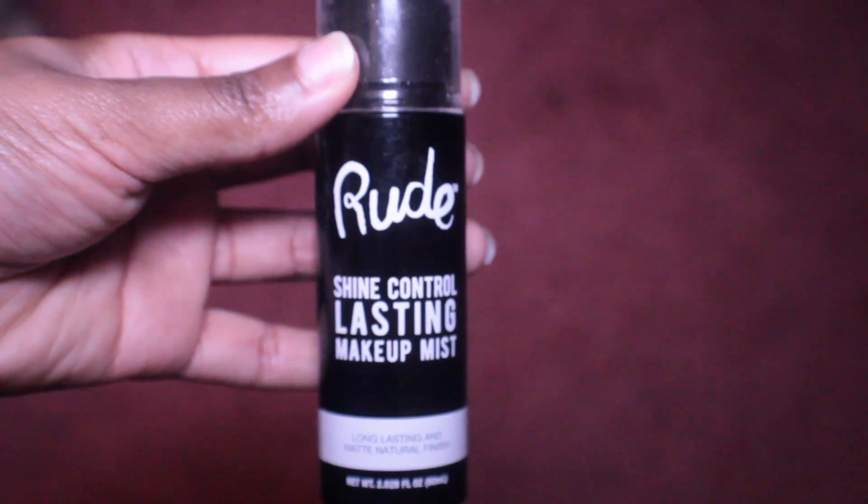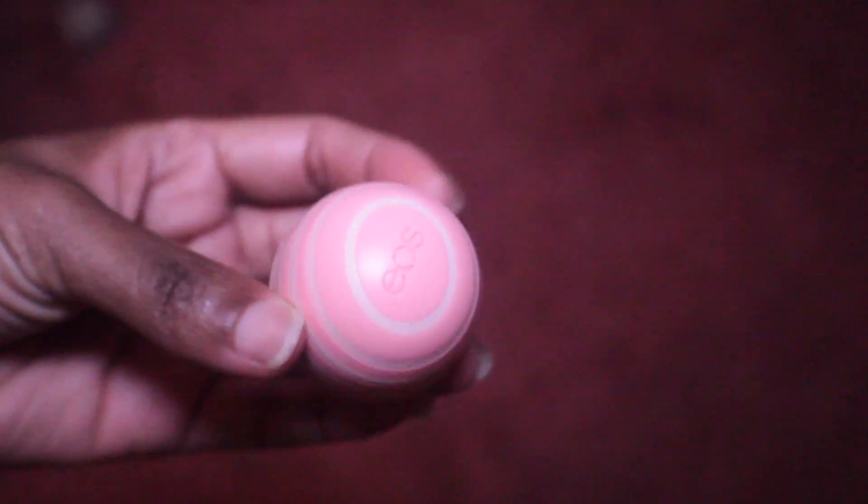Then I'm going to go in with this Shine Control Lasting Makeup Mist — I think this is from Rude Cosmetics, I got it at my beauty supply — and I'm going to spray it so my makeup will last and to control oil, because I have oily skin.